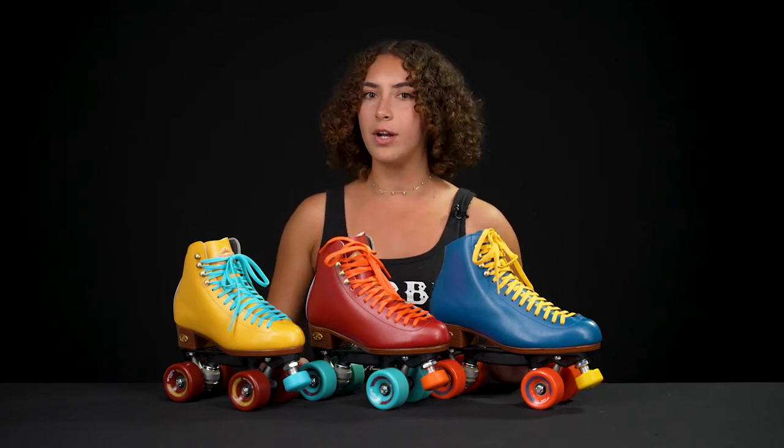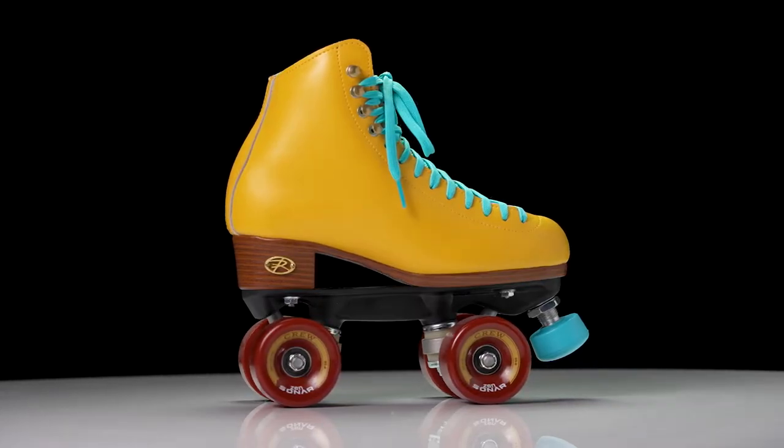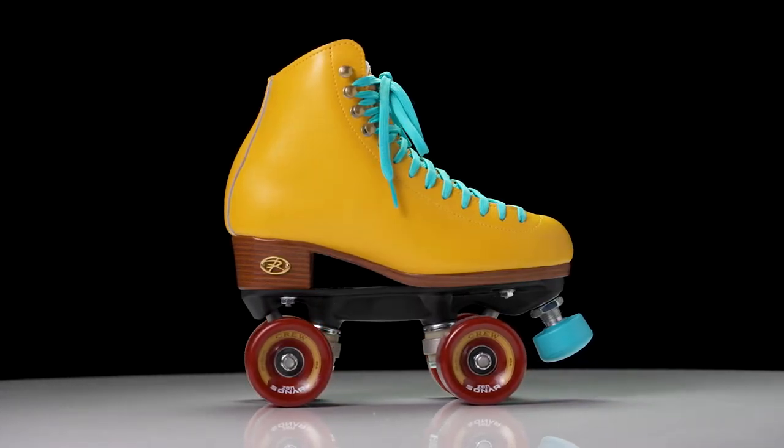Welcome to Derby Warehouse. I'm Nadia and today we're going to talk about the Rydell Crew Skates. They come in three different colors: turmeric, crimson, and ocean. They're all made out of the same stuff, but today we're just going to talk about the turmeric one.